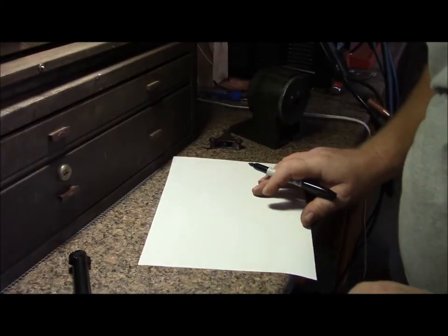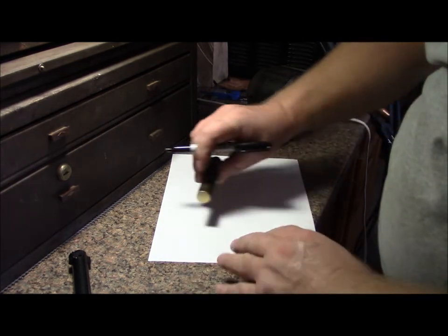Part three of this video series is going to be the making of this heat sink. I'll start out like I did before on paper and I'll see you afterwards. So what we're doing today is making a heat sink out of some brass.